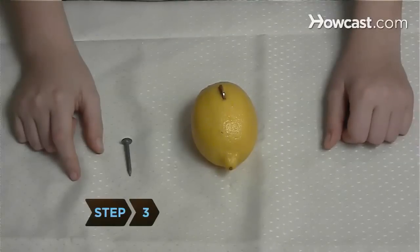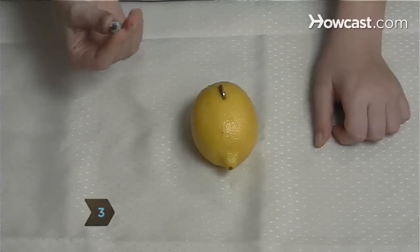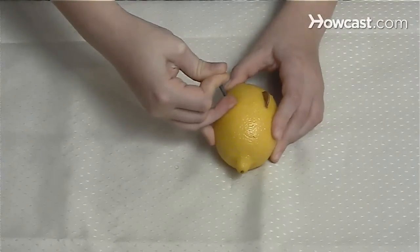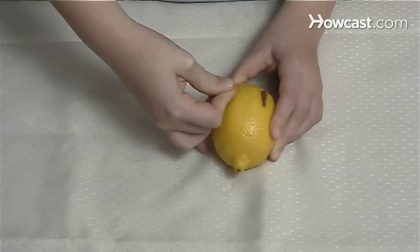Step 3. To make the negative terminal, push the nail into the lemon about 2 inches from the penny. Leave a little of the nail exposed above the skin. Make sure the copper and nail are not touching, or it will cause a short.